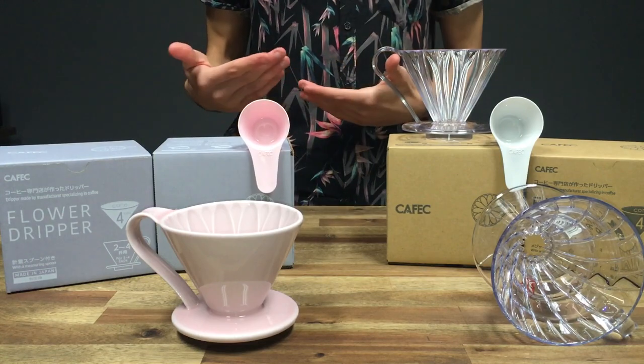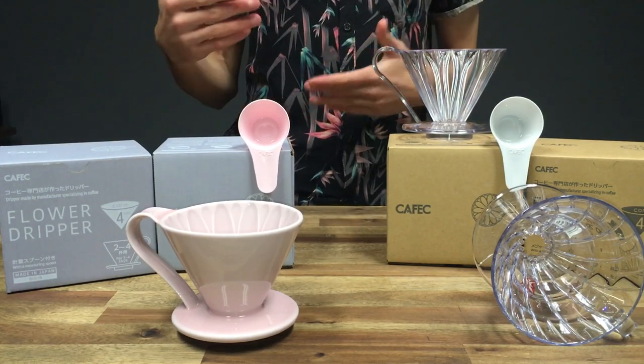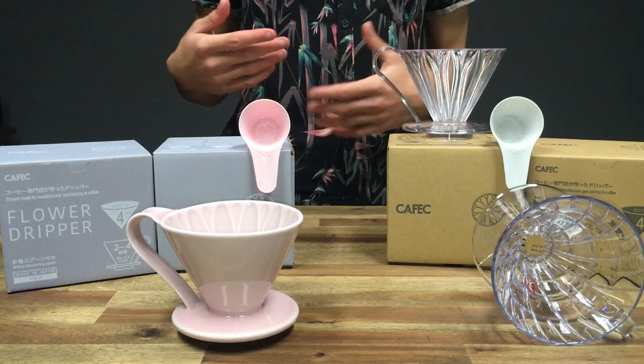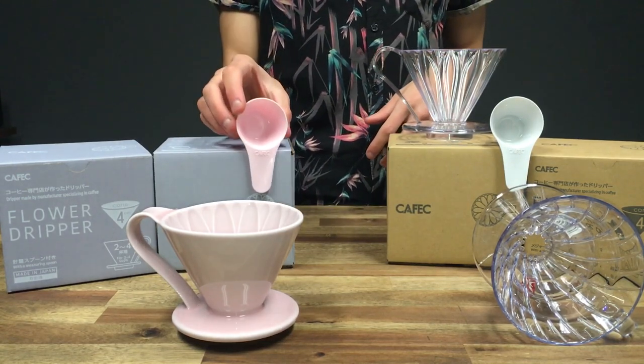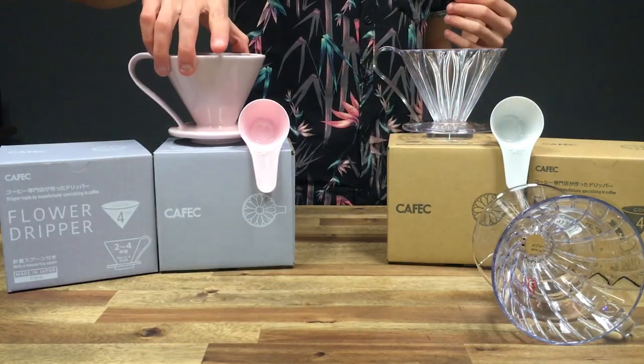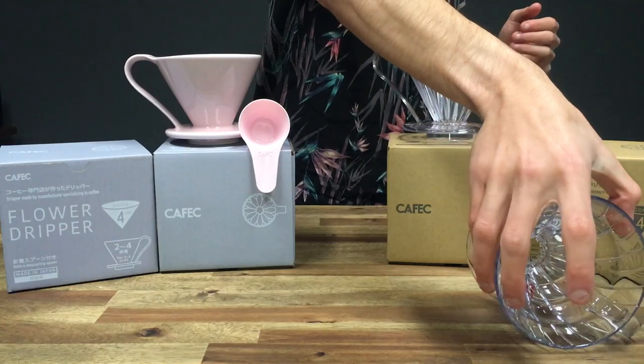I'm not sure whether you'd use the scoops — we tend to use weight in grams as our measurement when brewing, but some people still use volume and that's okay. So that's just a quick little intro into the Kafec drippers.